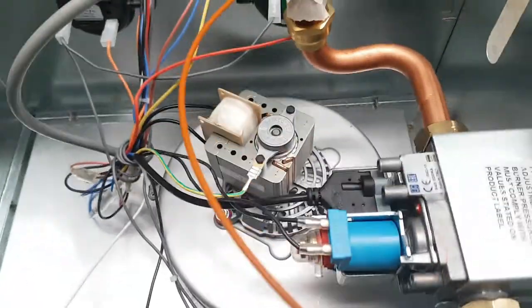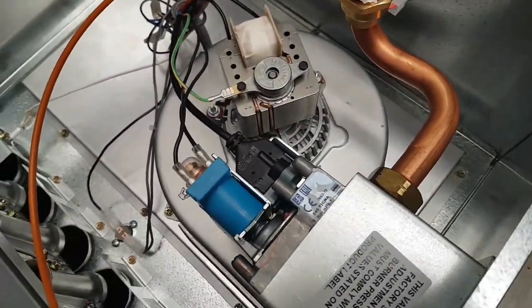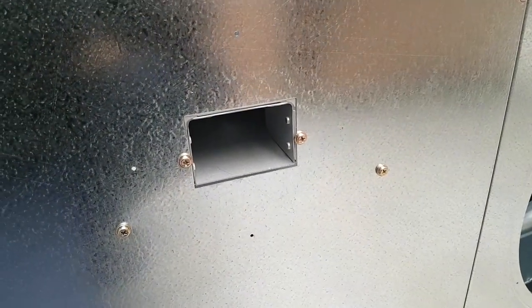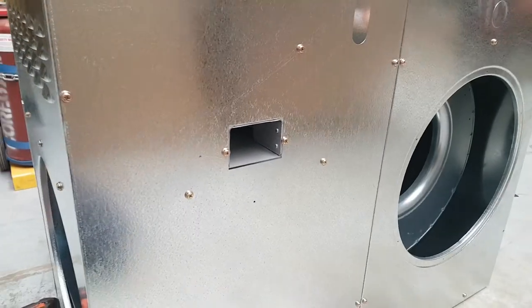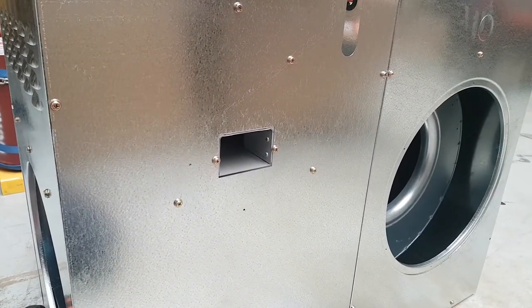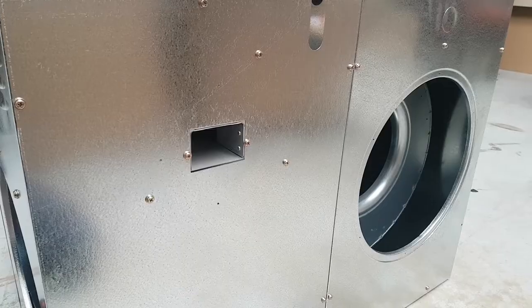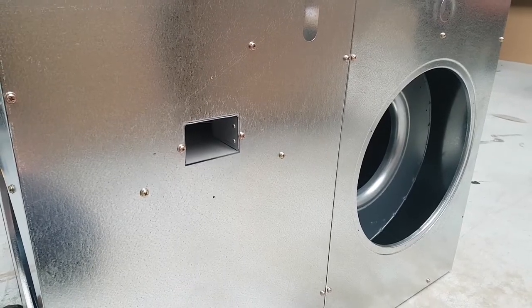That combustion fan we saw earlier is actually creating a draft all the way through the internals of the heat exchanger, and we get our poisonous flue gases coming out of this opening here. From there, those flue gases are piped to the outside atmosphere, and that way there's no risk of any carbon monoxide poisoning to any of the occupants inside the house.